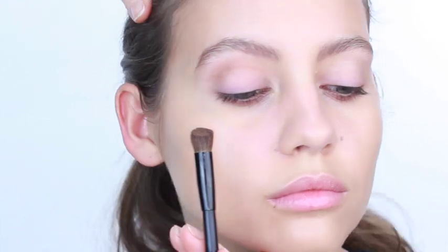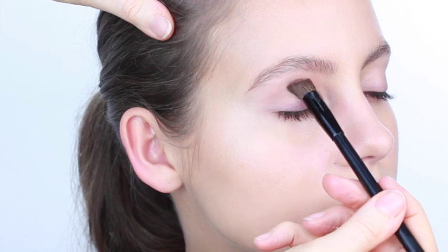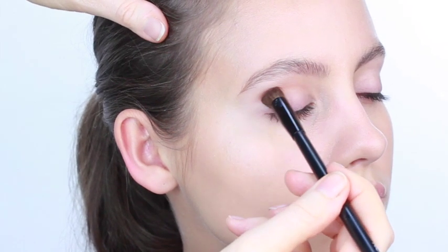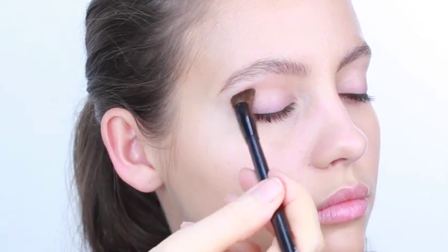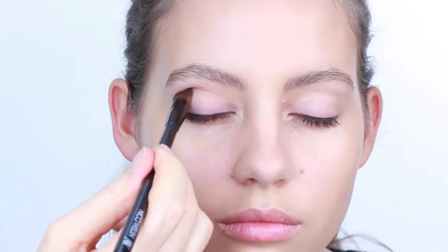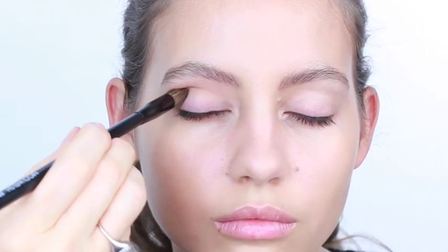I don't know if you guys can see that from the side — when I push it in like this, you can see I just get the tip. When I start to push it all the way in, I get it all the way down to the base, which means it'll do the soft blending for me. So I don't have to worry too much about fading this color out because the brush is actually going to do it for me.